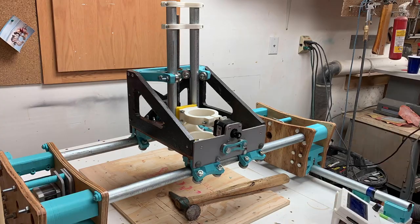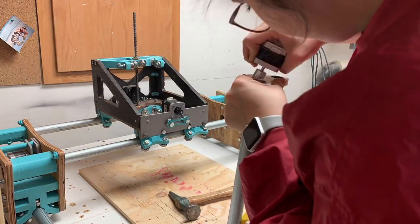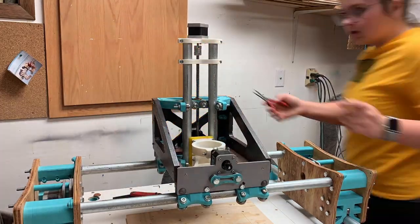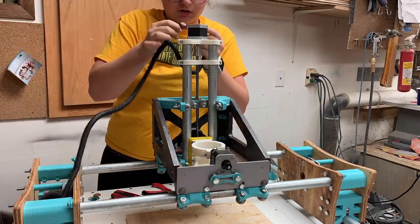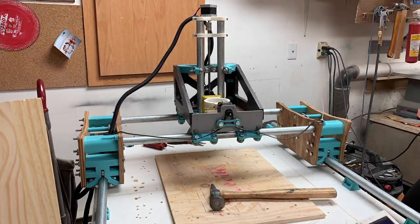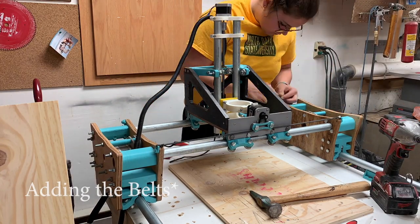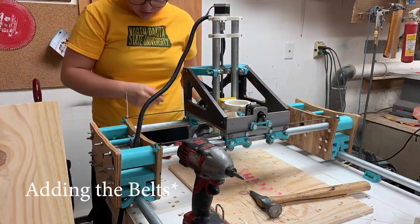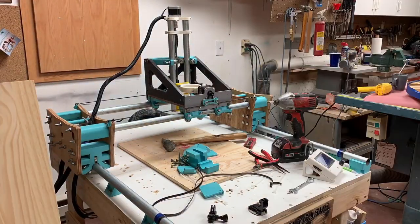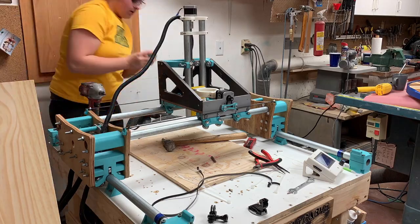It took me a while to figure out how to get the X-axis straight because that was the whole problem in the beginning. My rails weren't very straight, so it took a long time to get the little spring part up there to actually be straight and not bent, so I'd get full vertical movement and nothing is wobbly. I added everything back on there and made sure they were all tight. Other than that, that was basically it for the upgrades besides figuring out the best vacuum system.